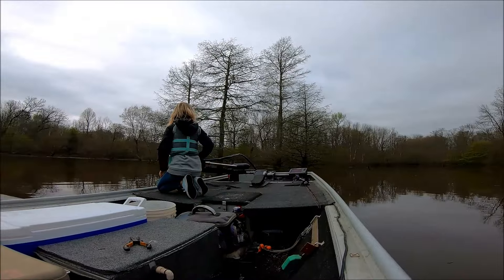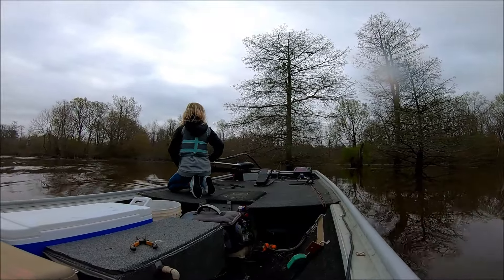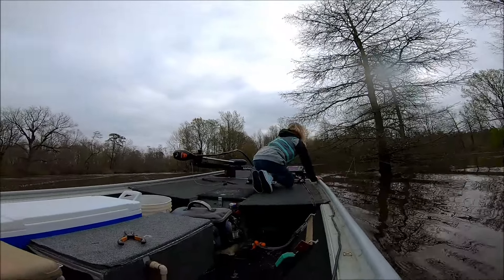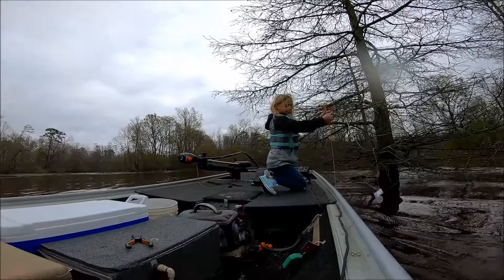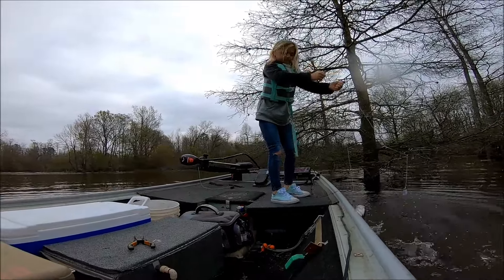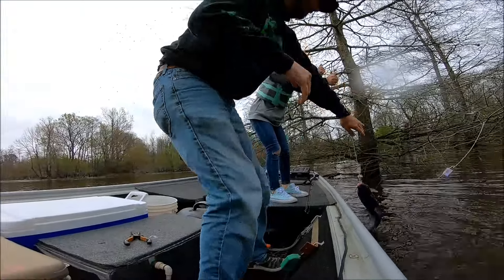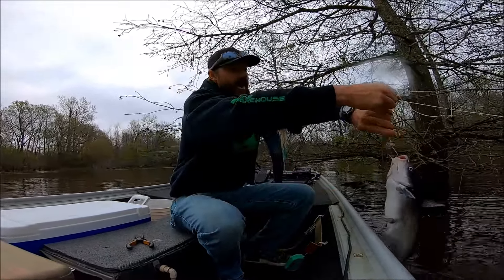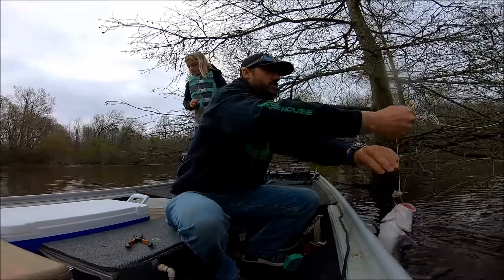I think there's one on there — yeah, that's one on there. Get on the other side. Just grab it, if you feel some weight let me know. Oh yeah! Alright, that's exactly what we want. These eater-size catfish are actually the ones you want — these are the ones that are really good to eat.